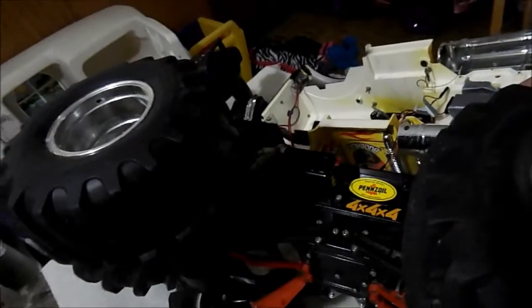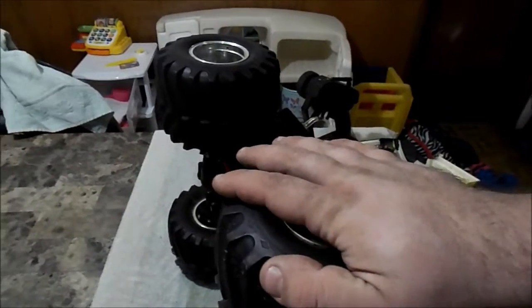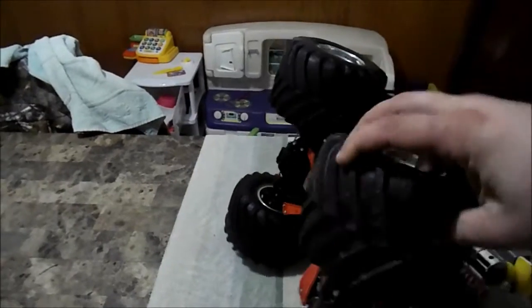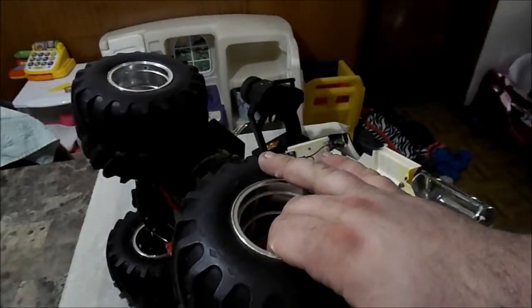You can see the steering linkages — there's one that goes into the chassis and another that goes out the other way. Basically the servo pushes or pulls and it controls the four-wheel steering. It's a setup that really doesn't work well in stock form. There's a lot of play in it because of the servo savers, and the geometry is just bad — not much actual servo action translating to wheel movement.